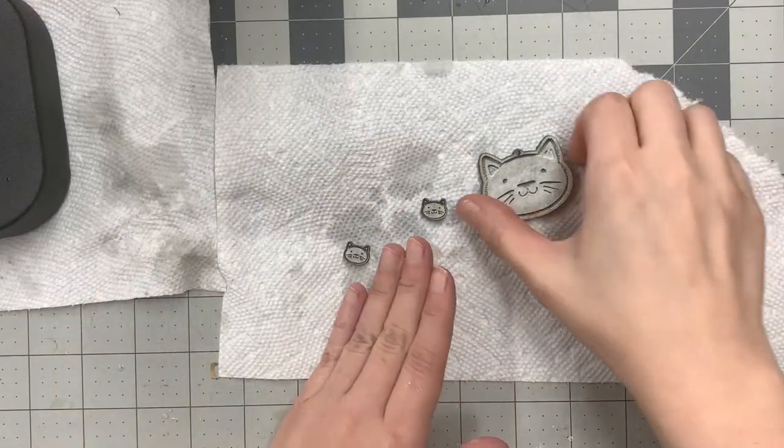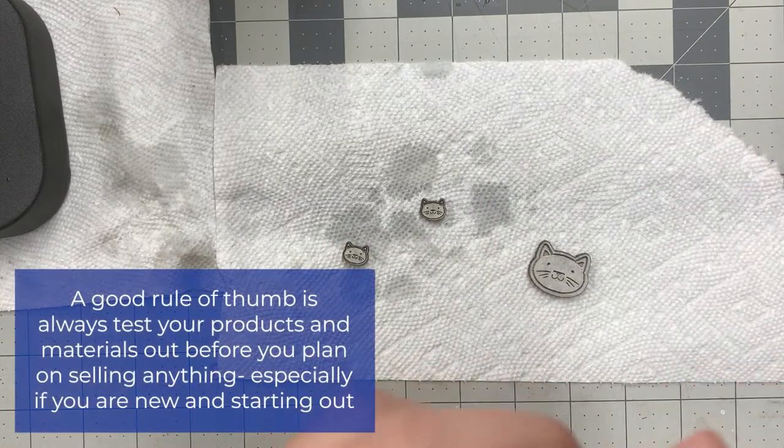Here we have our designs. I have to say this keychain I probably wouldn't move forward with, because it definitely doesn't look how I thought it would look at the top.